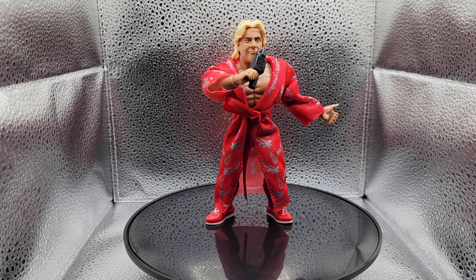Here's a look at the Ric Flair figure with the microphone that he comes with in his right hand. The microphone is a little big to actually fit in his right hand properly, so keep that in mind when you're posing your Ric Flair figure.